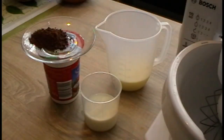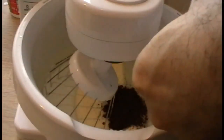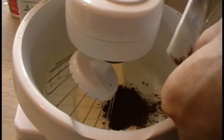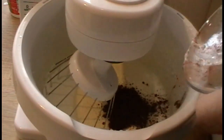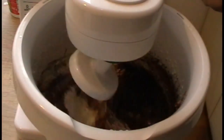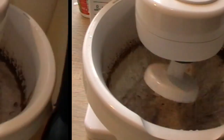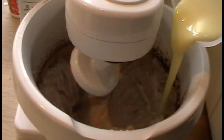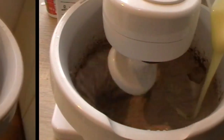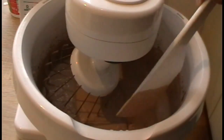We're going to firstly whip cream in the mixer. And you see it's quite stiff.